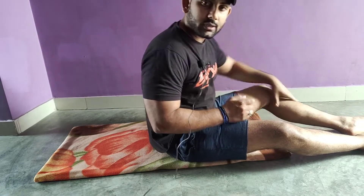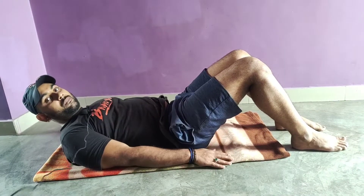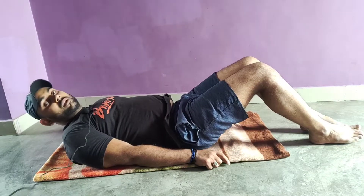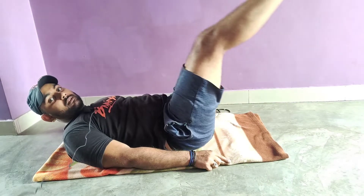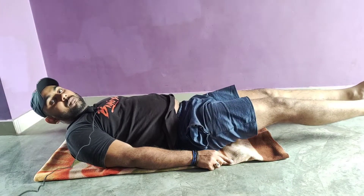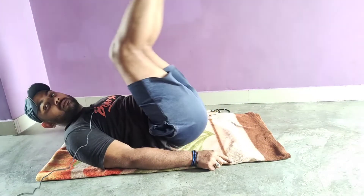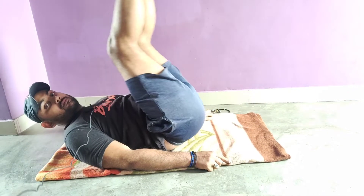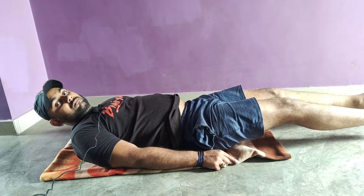Now I am going to tell you how to perform it. You have to put your hands here and your legs the same way. You have to put your arms to the right, then bring them towards the ground, then back to the right.